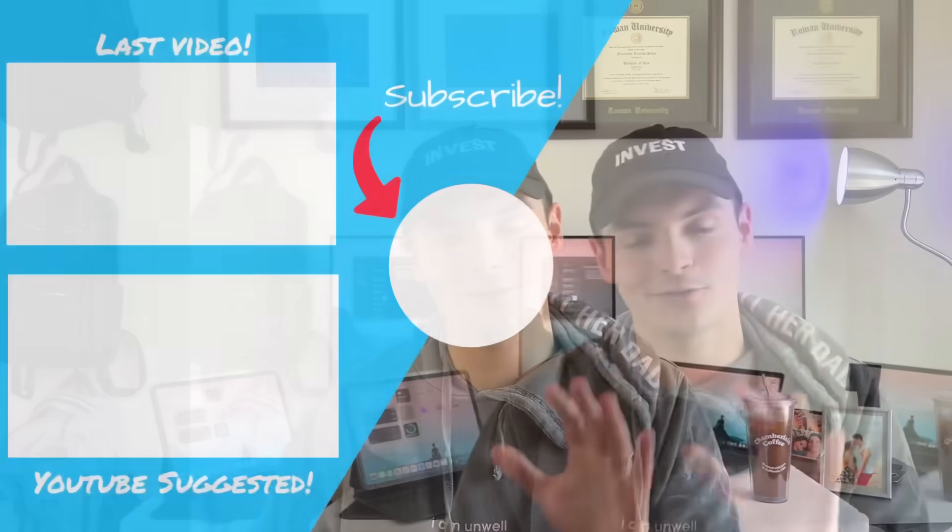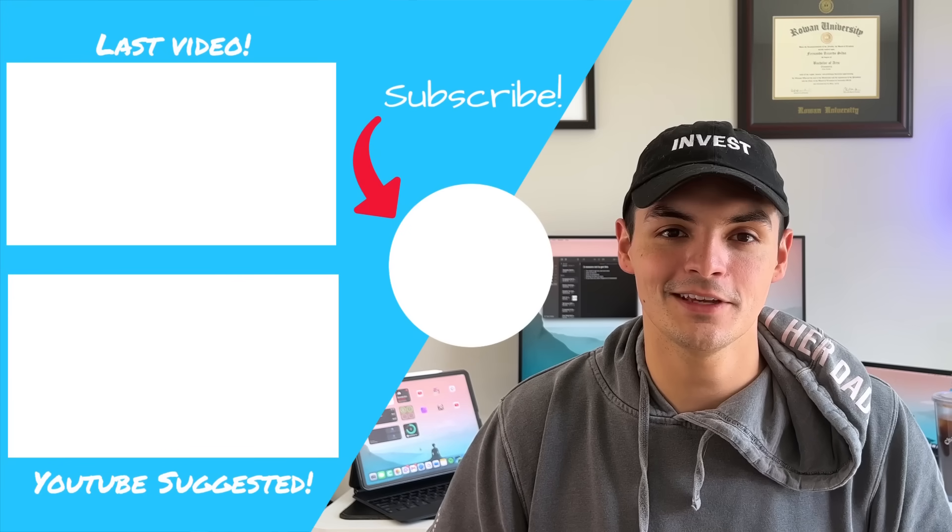Don't forget to like, comment, and subscribe. Check out the channel sponsor Paperlike — they should be making the iPad mini screen protector real soon. Until next time, peace.